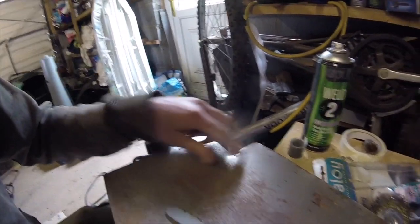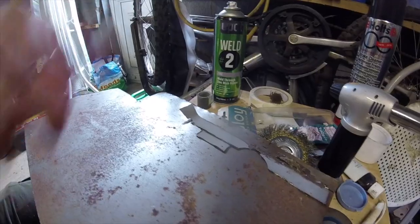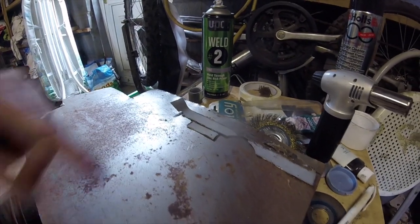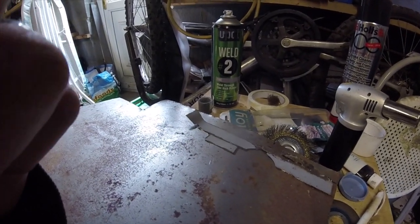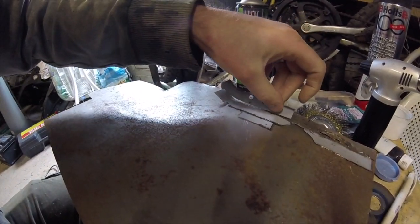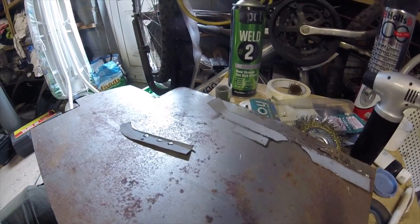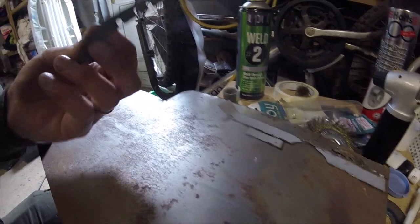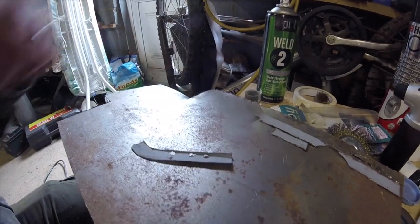I'll use that line to re-bend a new piece of material — mock it up, cut it out, and do our best to make that in one piece. And then there's this piece that I cut off there, which — I either make one of these or I'll re-weld this one back onto the new piece.